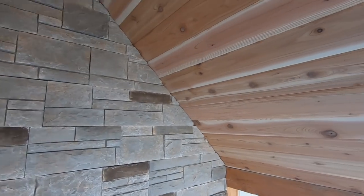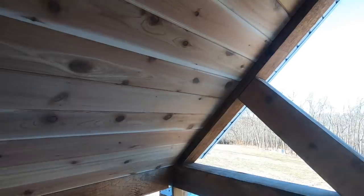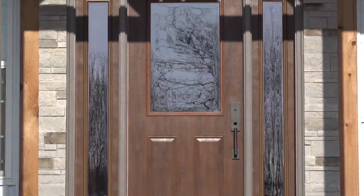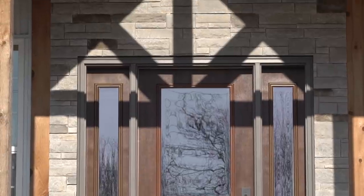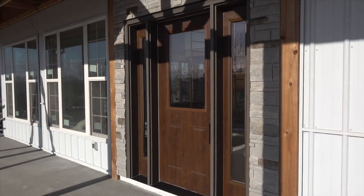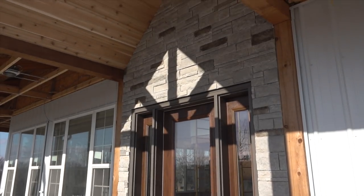That finishes up this entryway and I can't tell you how happy I am with how it turned out. That cedar ceiling and this Versetta Stone around the front door looks absolutely amazing. This is the first time I've used Versetta Stone — I've used similar products — and it was very user friendly and went up better than I expected. If you're interested in doing something like this around your front door or adding wainscoting to your house or building, this stuff is definitely something you could DIY with tools you probably already have.